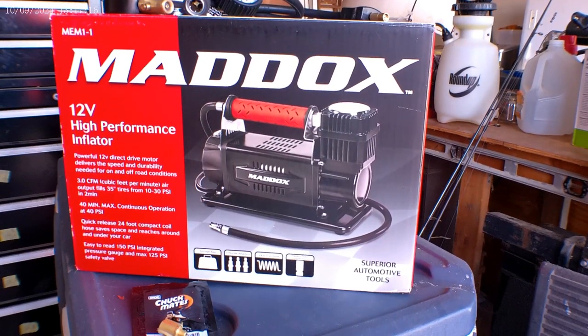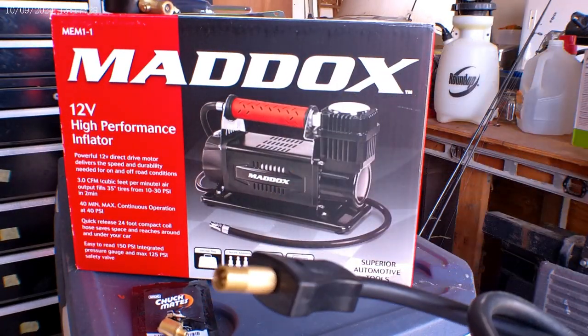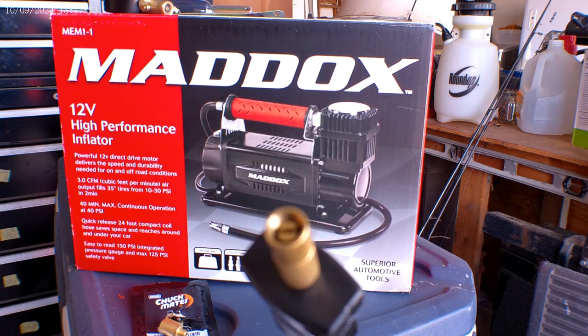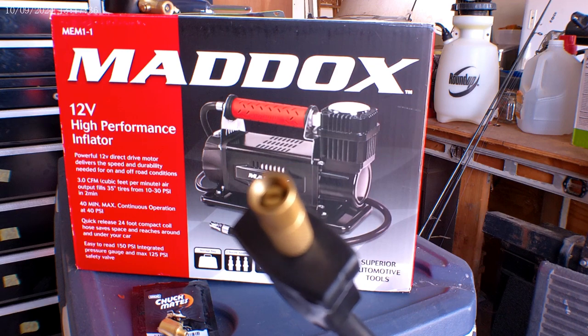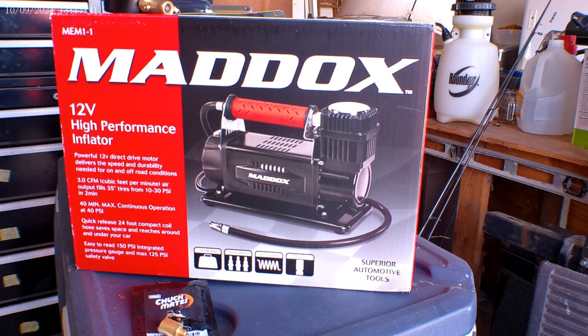For this Maddox air compressor — if you read your directions on an air compressor, you're supposed to have the air compressor running before you hook it up to the tire, so that you don't get that hard surge which will either blow fuses or put too much load on the compressor.